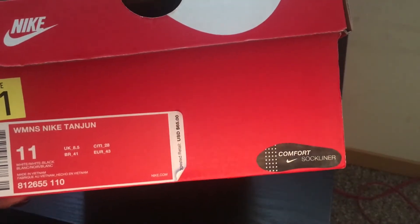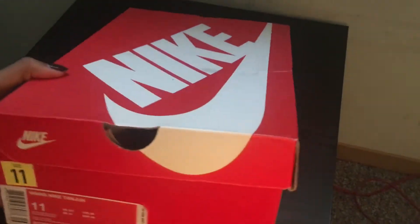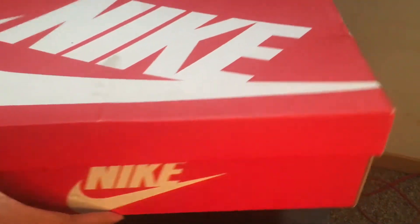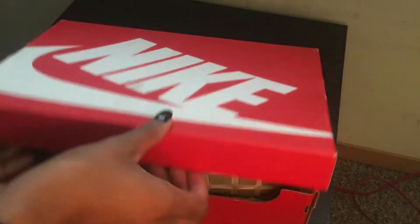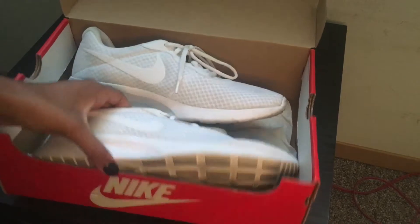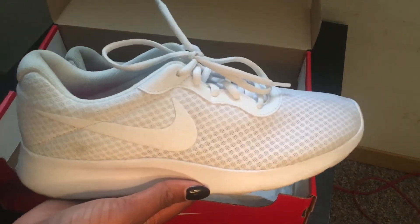It does say comfort sock liner, which is nice, and it's just like a Nike box. And these are the shoes — this is what the shoe looks like.